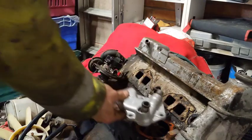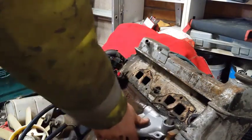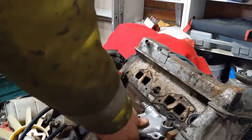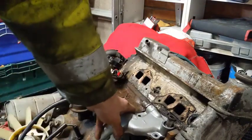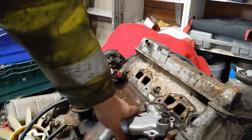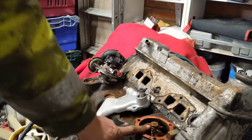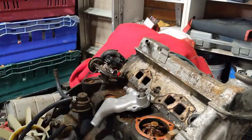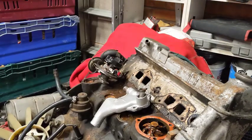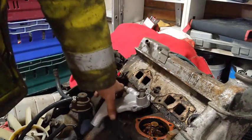This one would also fit right on there. I don't have any problems at all. That's a lot further in here than on the other one. So I'm going to pull this out and see if it goes into the other one any better than the one I have in there.